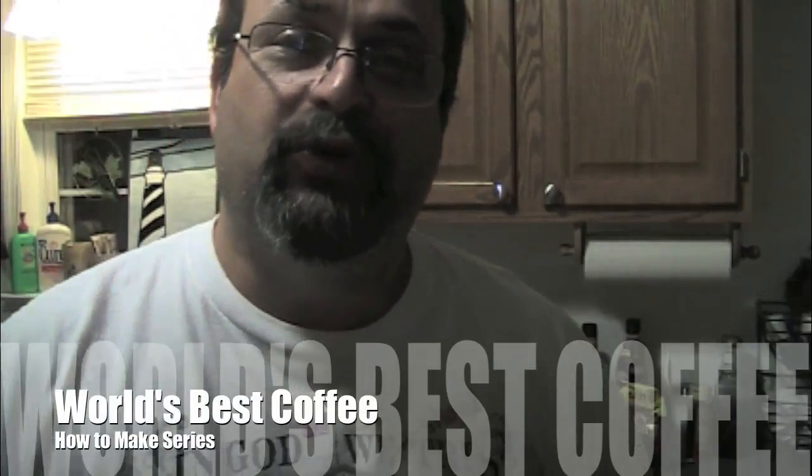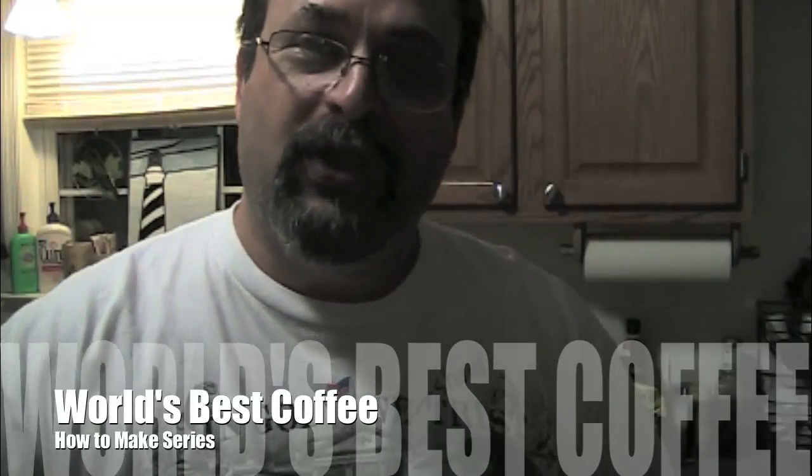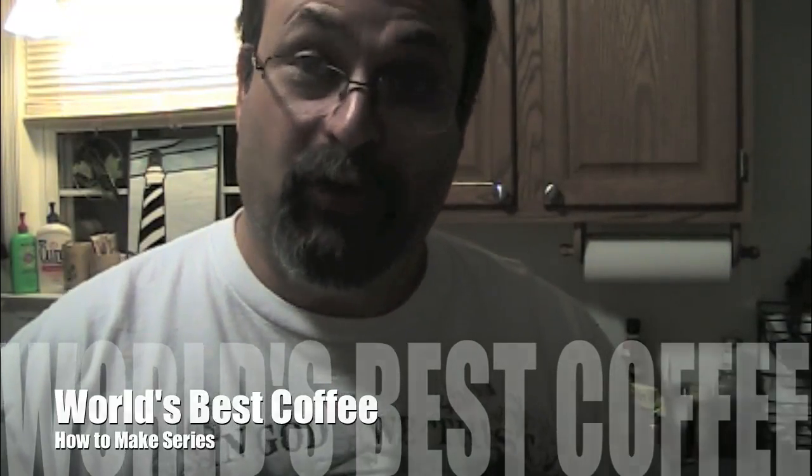Fred here. Welcome back to the Gear Obsession channel. In this episode, I am going to bring it on down to the kitchen. I know there's a lot of gun-related channels do something in the kitchen, but I can't cook a damn. So I'm going to do something different — I'm going to show you how to make the world's best coffee.